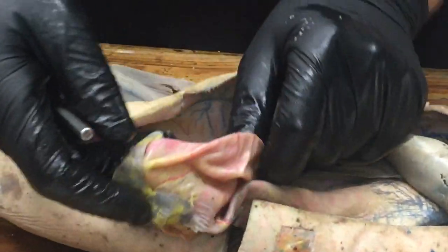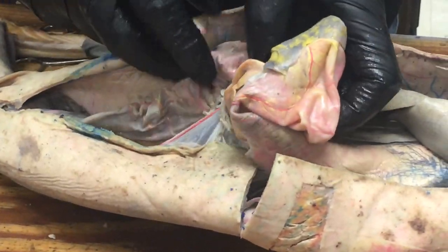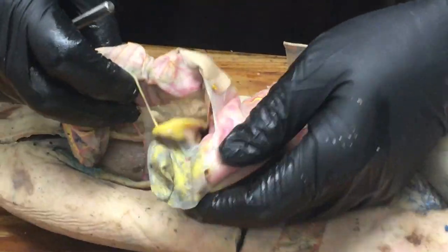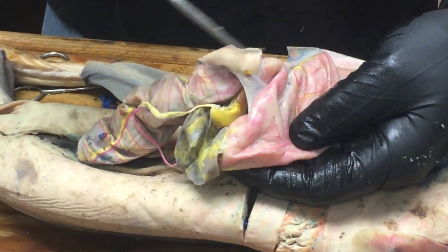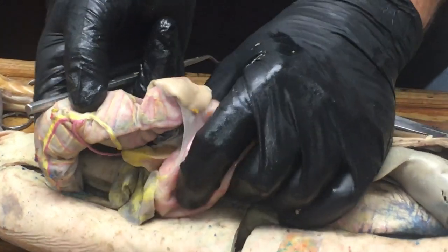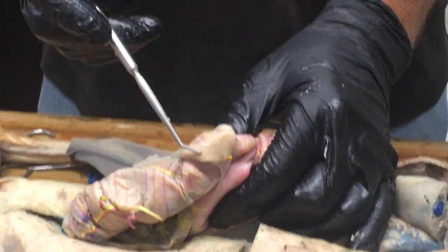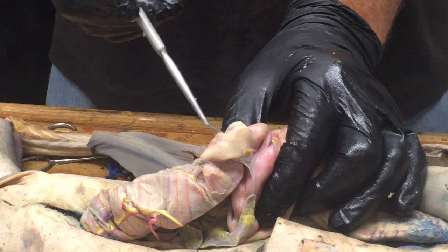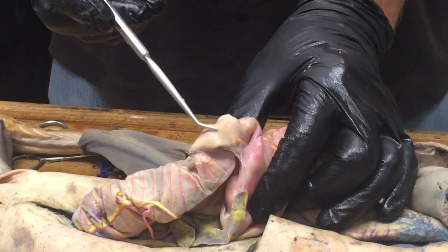Then we get to the pancreas. The stomach is coming down here with its big bend, and then here comes the intestine. Sitting on the ventral side of the intestine is this kind of tannish organ right there — this is the pancreas, and in particular this is the ventral lobe of the pancreas. In many sharks it's completely yellow from the injection of the hepatic portal system.